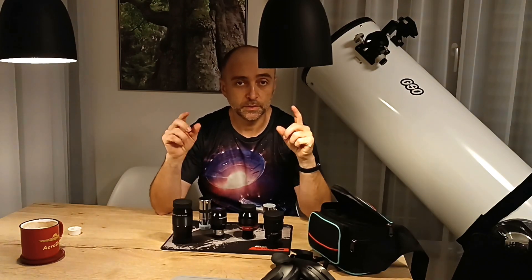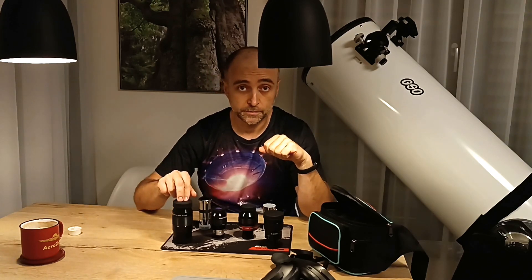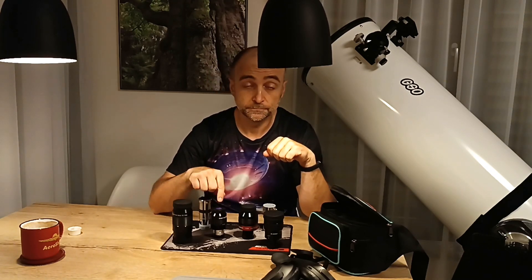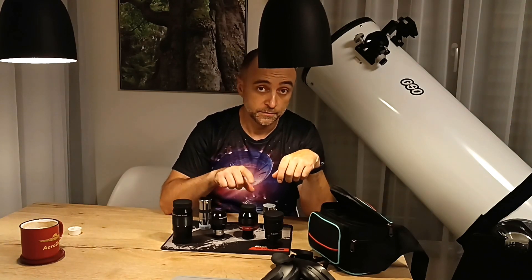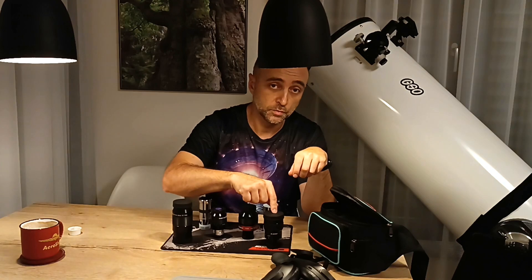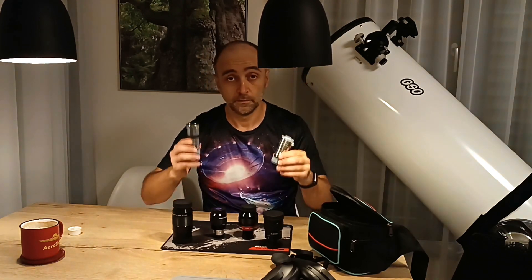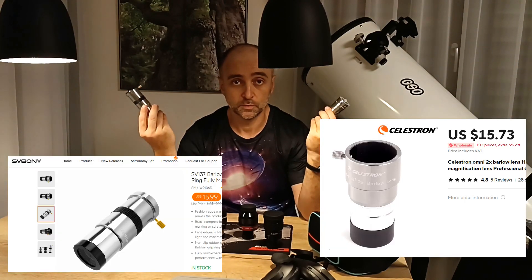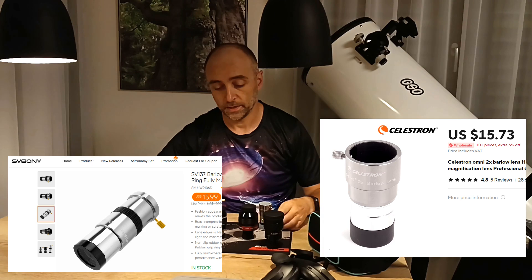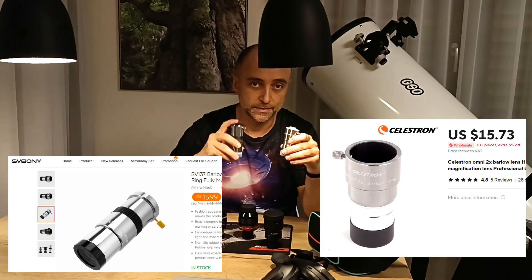Let's start. If you have a look at my eyepiece collection, you will notice some interesting things: Skywatcher 180 dollars, Explore Scientific — also called Maxi Vision — 120 dollars, 75 dollars, zoom 75 dollars. And then barlows: 16 dollars, 15 dollars. So what's going on? Why did I buy such expensive eyepieces and use these cheap barlows? Let's find out.